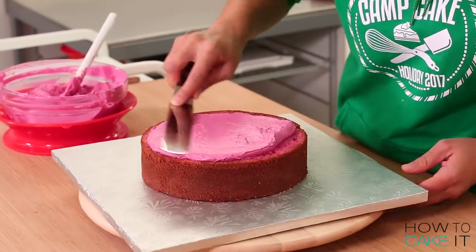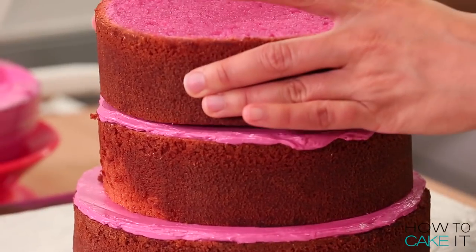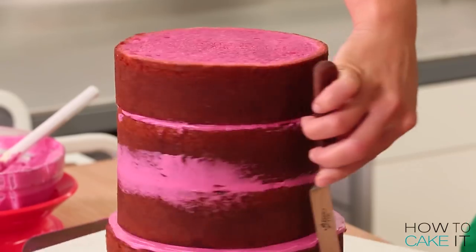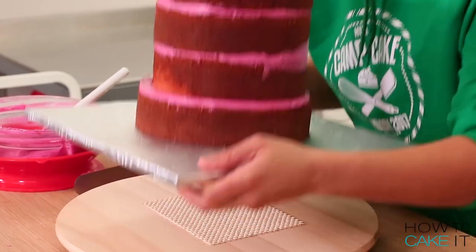Next it's time to fill my cakes — my ham colored cakes — with my ham colored buttercream, and I'm going to begin by stacking them upright. Don't worry, it will turn into a ham eventually. For now I want to fill them and chill them to get ready for carving.